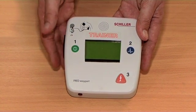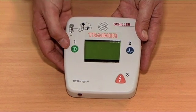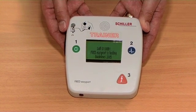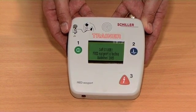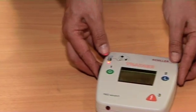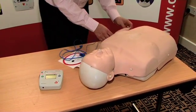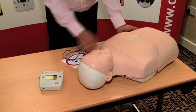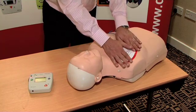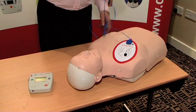So let's switch the machine on. This is a training unit and will allow us to run through the entire scenario. Use the green button to switch it on. There's a quick self check. Place electrodes on chest and plug into machine. The device is asking to place the electrodes on the adult's chest.